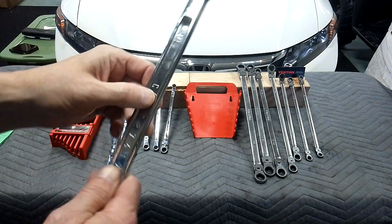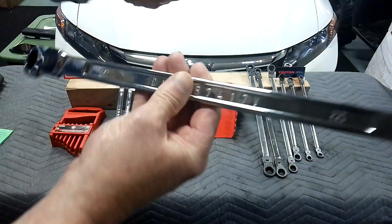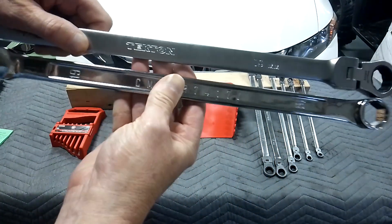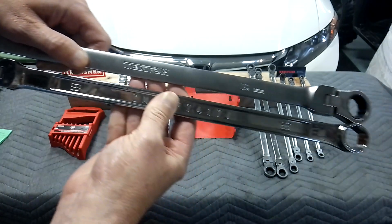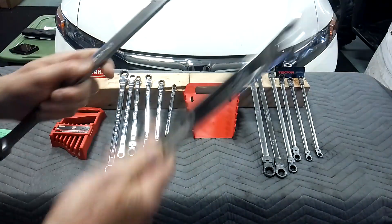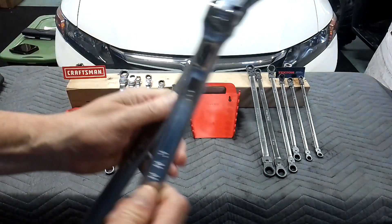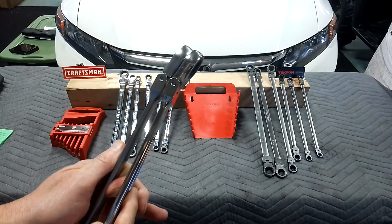Here's a 19mm against the Tecton. You've got the V-Series Craftsman on the bottom and the Tecton on top. The Tecton has that satin chrome finish, and the Tecton one is 2 inches longer. They're both very close as far as the heads go on them.